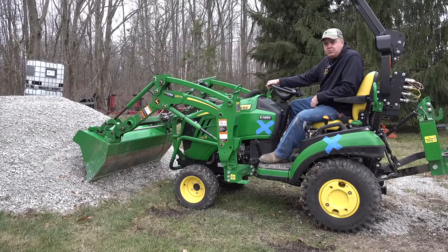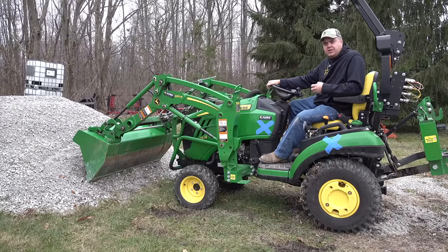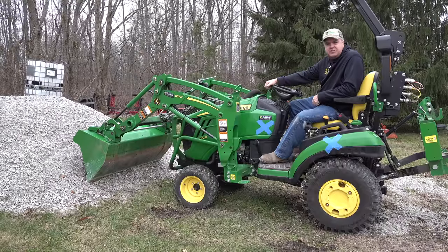We'll get into some actual numbers. We'll do a pull test with it, which is essentially the same thing, but we'll get a scale hooked up so we can test that and compare the differences in a more geeky video. But for right now, we've got to do some work on the driveway.